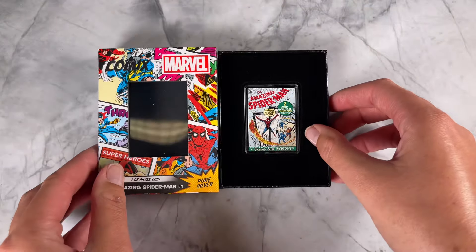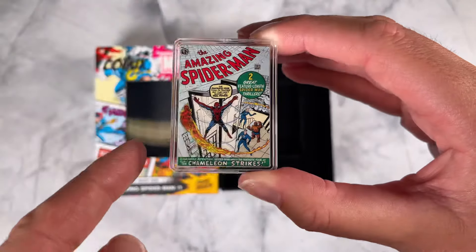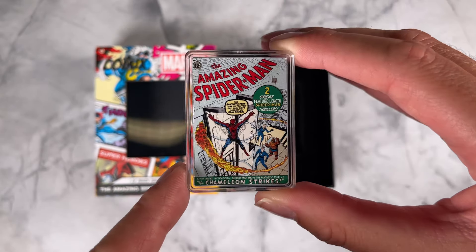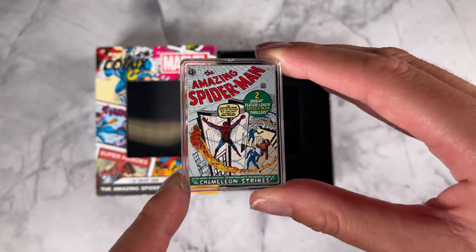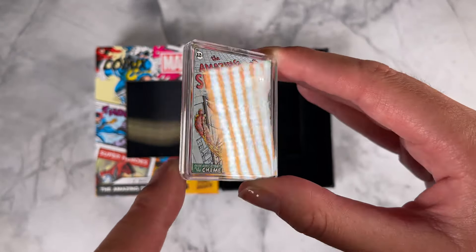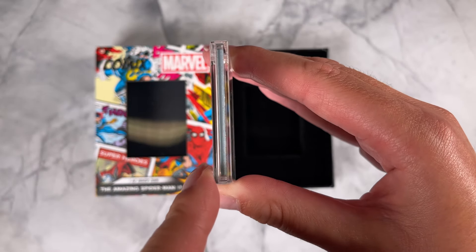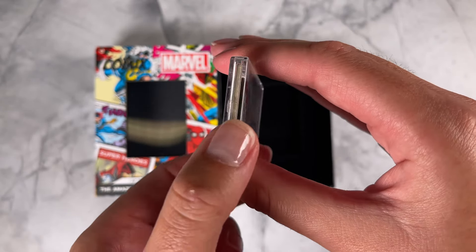The coin displays the detailed cover art of the 1963 comic book using colour and some pops of frosted engraving as well. And as an extra touch, all four sides have also been coloured to represent the spine and the pages.